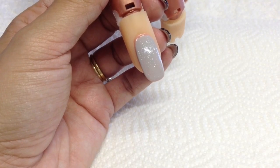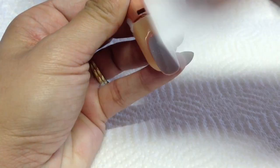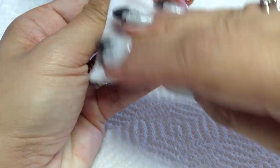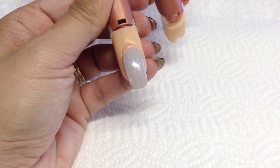That's been cured now. I'm just going to go into some isopropyl alcohol and just remove the sticky layer from that, because I'm going to be stamping on top. There we go - I'll just get my stamping stuff.